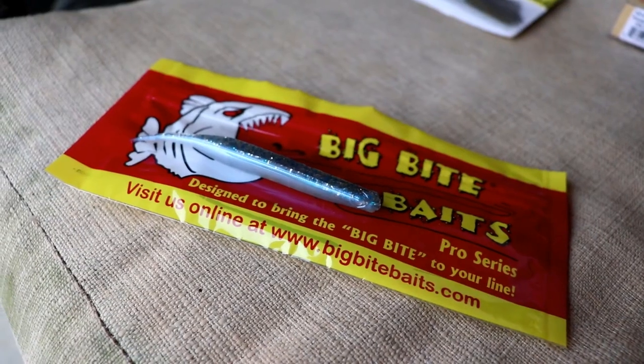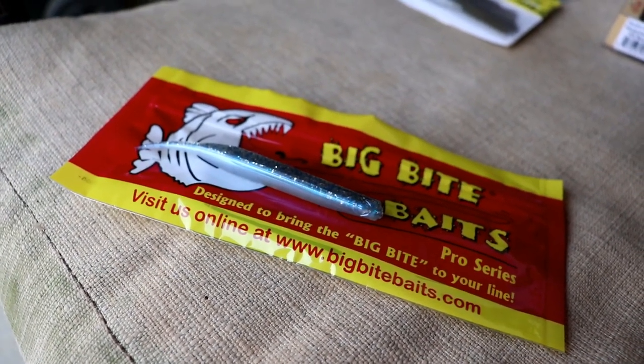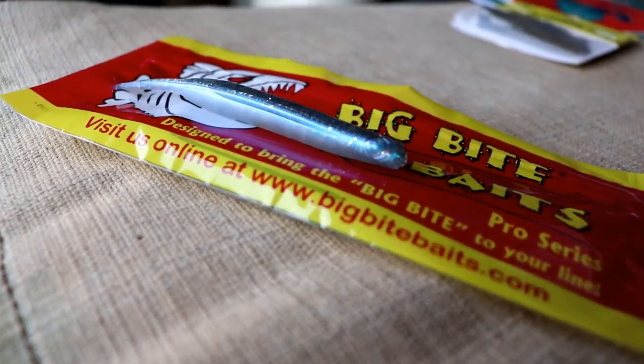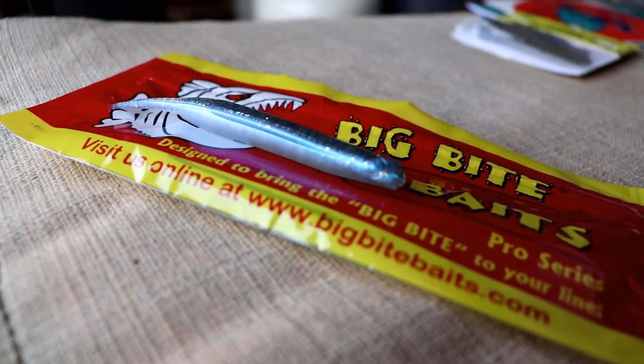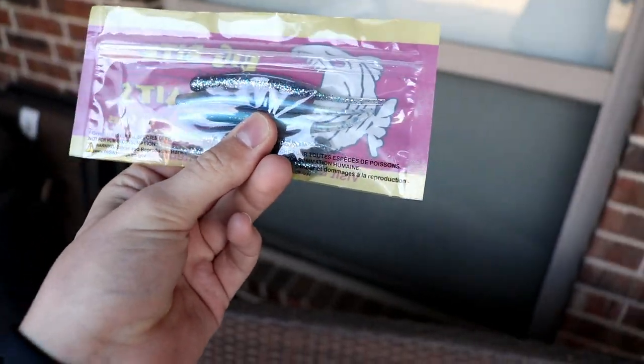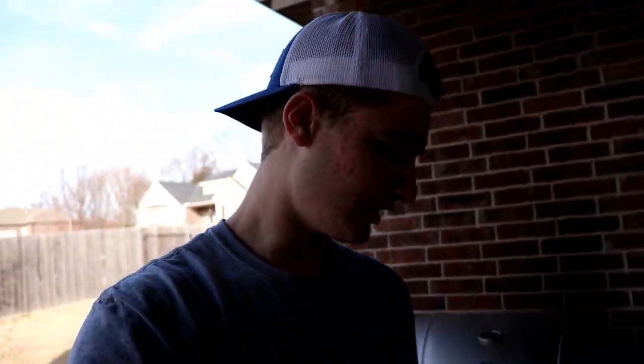The last bait is the Big Bite Baits Limit Maker. It looks like a little drop shot bait — you could also use those little hooks for them, or put them on a small Texas rig on a spinning rod. They look almost like a very small fluke. Drop shot, Texas rig — whatever you want to do.